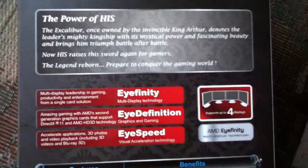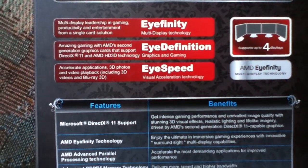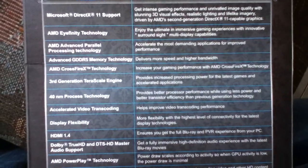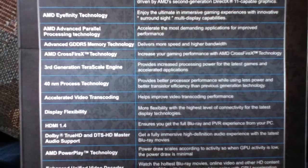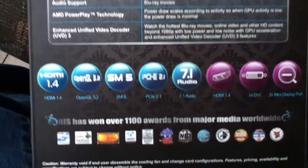This card is able to be flashed to the 6970. I have read a lot of reviews and it supposedly is acceptable that it does work.